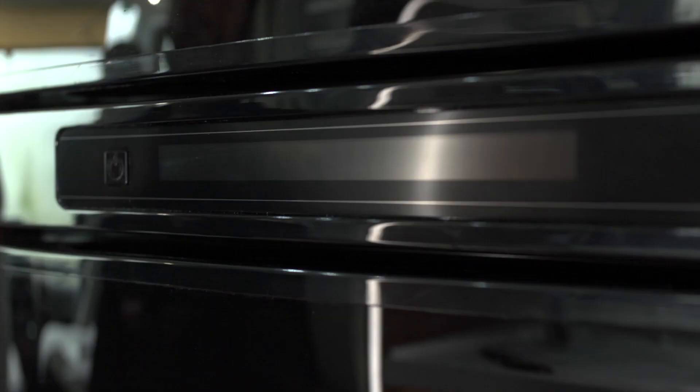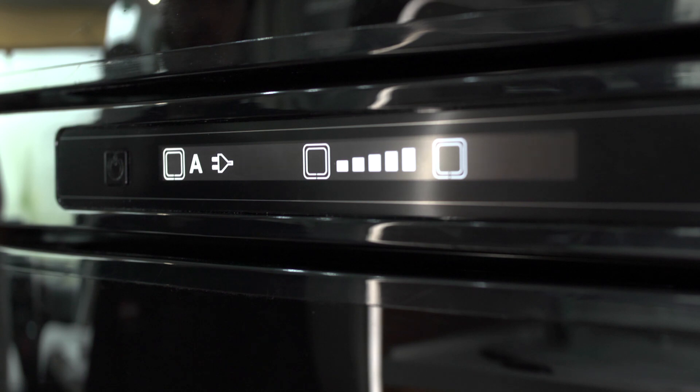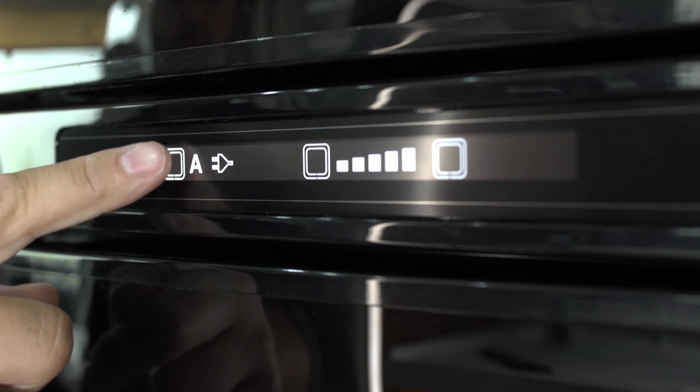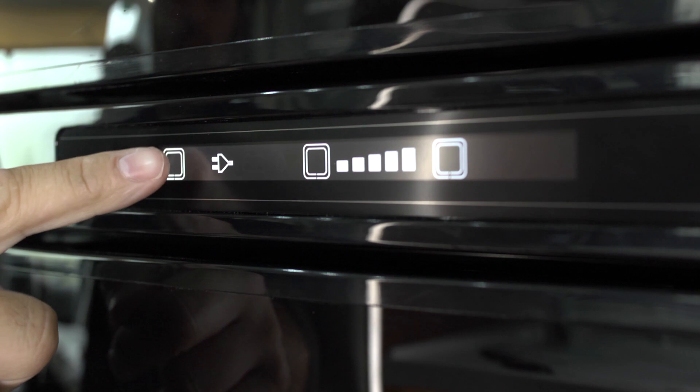To turn the fridge on, press and hold this button — the control panel should light up. This button here is your selector button. Select the main power if you are connected to an external electricity supply.